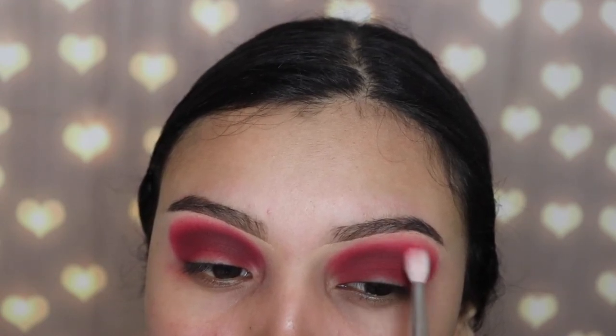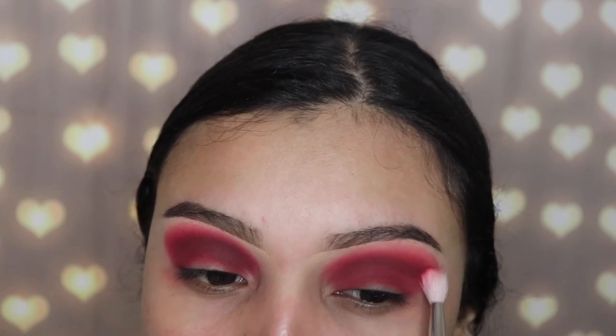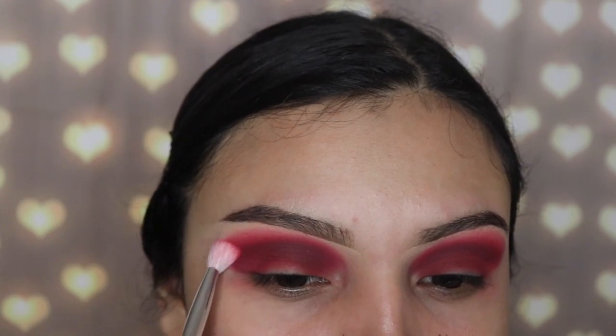Next I'm going in with the clean blending brush, the JH33 from the Jacqueline Hill collection as well. I'm just buffing out any eyeshadow that may have fallen out, cleaning it up and making sure everything is well blended so no extra product drags onto my brow bone and messes up the look. This also creates a smokier effect.